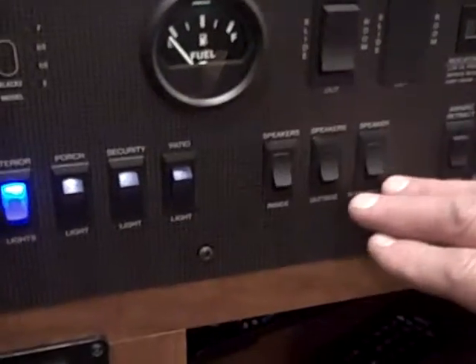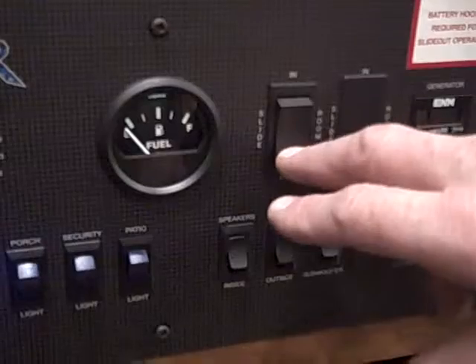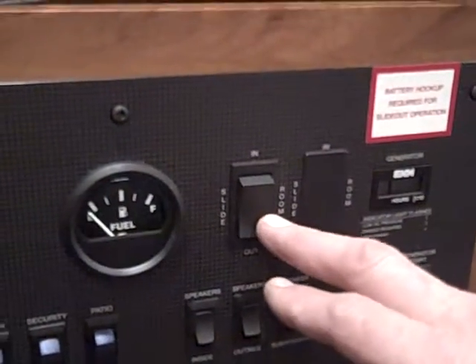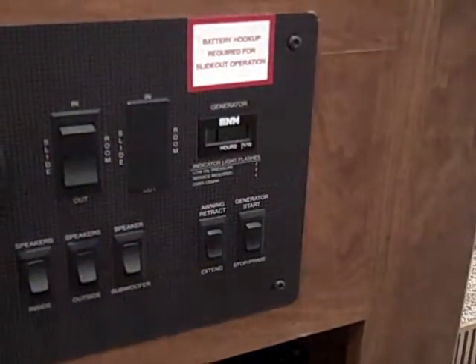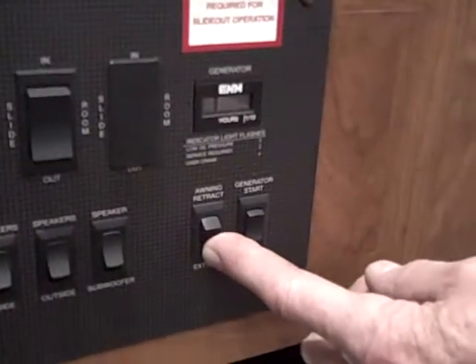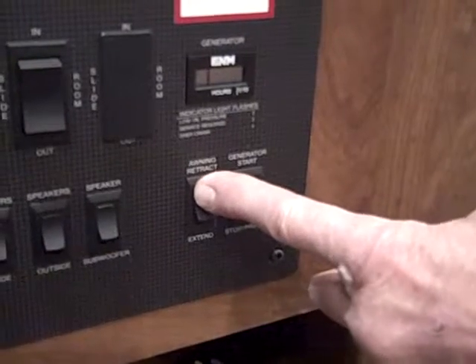These are for your speakers for the radio, so you can turn them off individually if you want to. Up here is for your slide-out control — push the one button and in comes the slides; just hold on to the button. Over here is the switch for this awning — just extend it and it automatically goes out. Make sure you're hanging on to the button until it gets to the end. Same deal for coming in — push the button and hold it until it comes in.